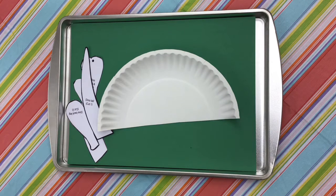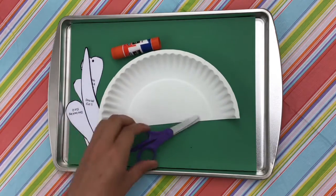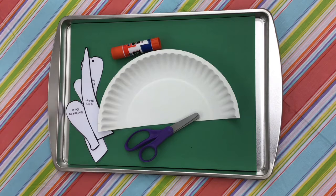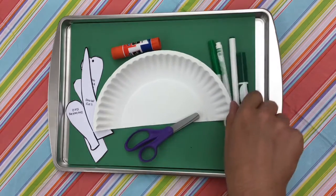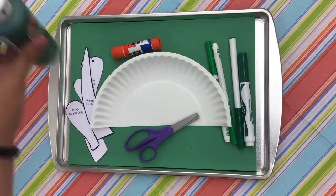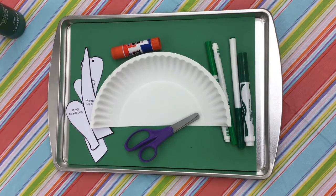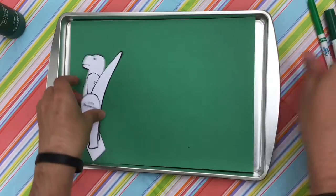These are the things that will not be included in your grab-and-go bag: you'll need a glue stick and scissors. This is the fun part — you can do it one of three different ways. You can use green markers, green paint, or you can tear up the pieces and glue it on, like we did with our apple craft last week.